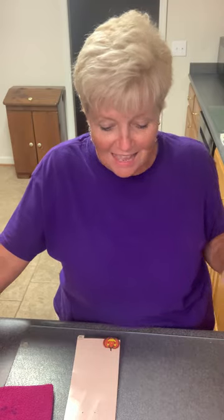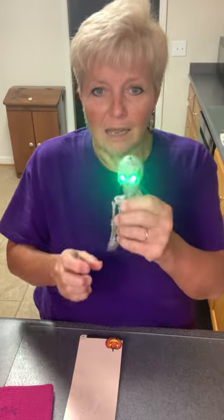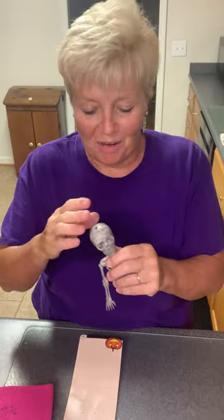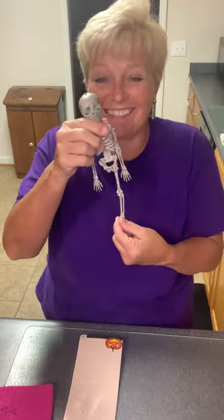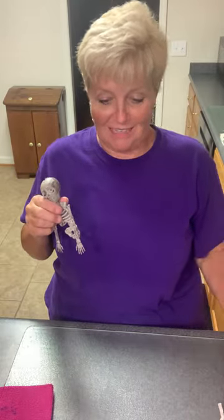I'm going to do the same thing. It uses one of the little skeletons that you can get — I chopped his legs off, but he came from the Dollar Tree. He is only $1.25. Y'all are going to be amazed at how little I spend on this.